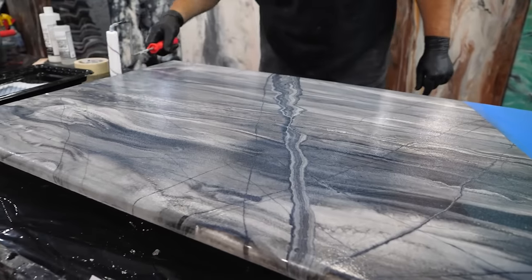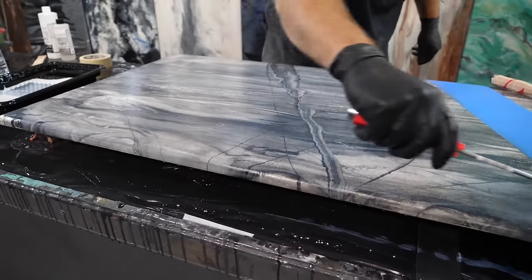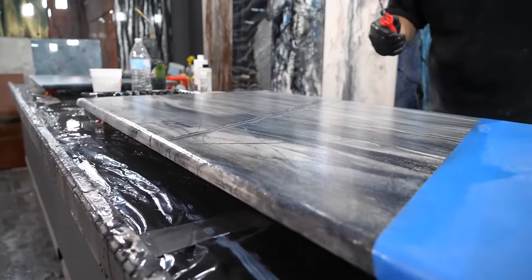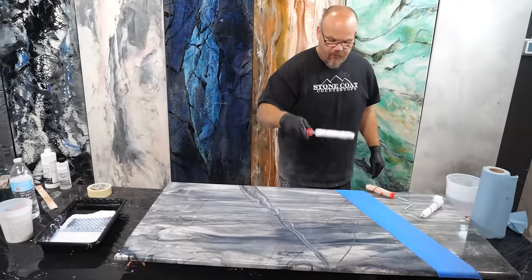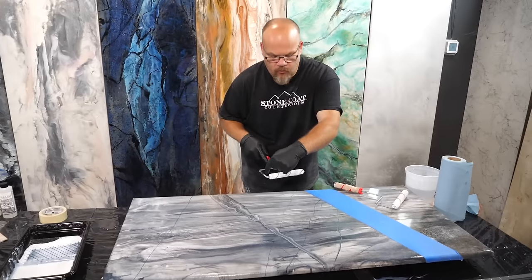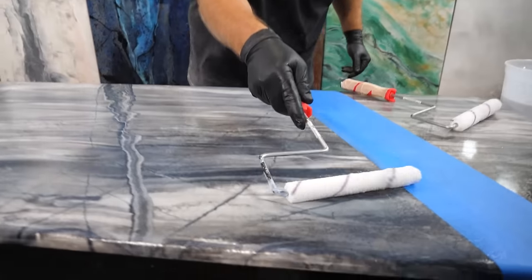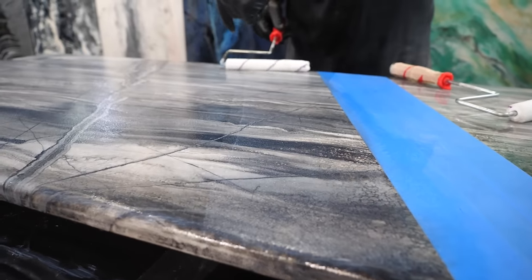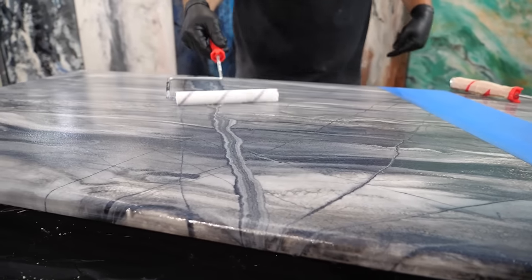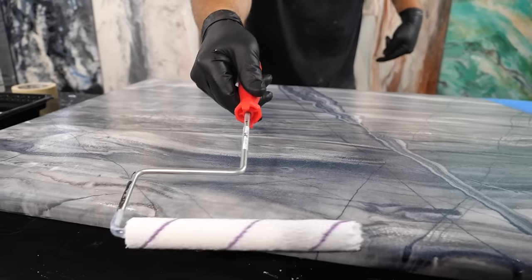Now I'm going to do those edges — roll those edges, roll that bull nose of the edge. Then I'm going to remove most of the material I've applied with my roller, putting all of the pressure on the back end of the roller and leaving it light and feathery to remove the lap lines. So all my weight is right over here, and I'm just going through, rolling this one final time with the wet roller.